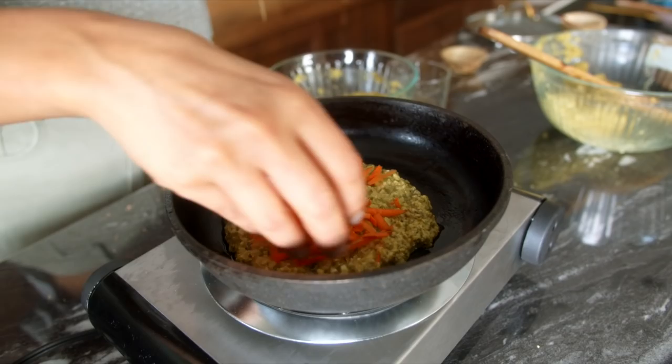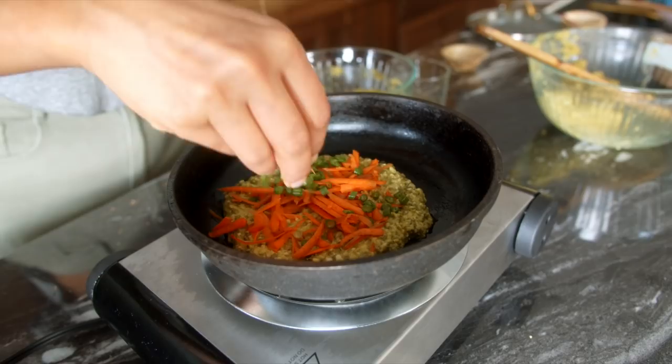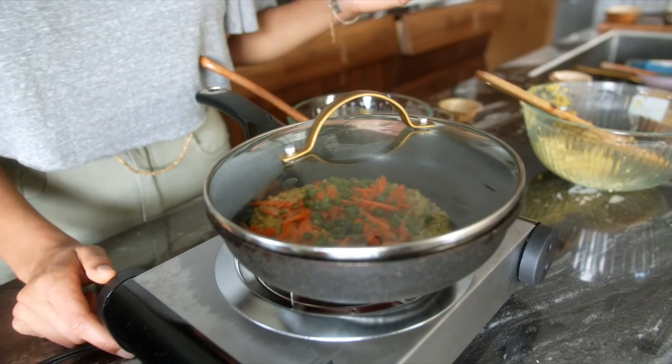That's a good thickness. Now put on some of the carrots and little green beans, then put the lid on to help it cook through. Cook it on this side for a couple of minutes, use the spatula to check it's done, turn it over, and it'll be ready to eat.